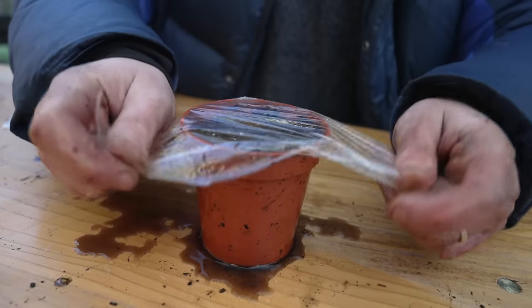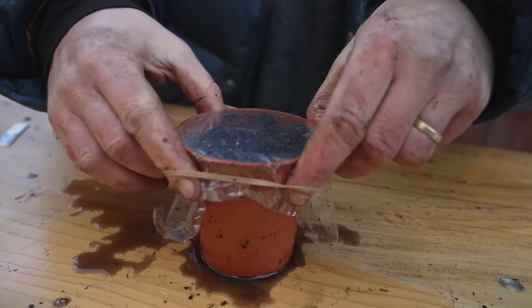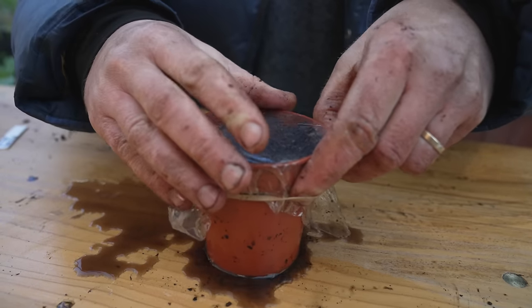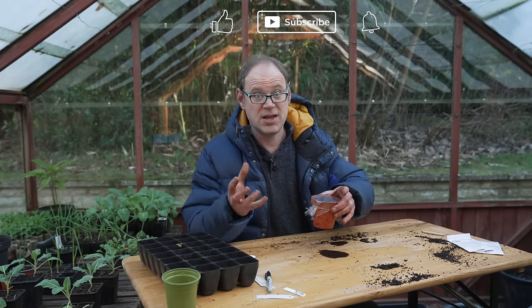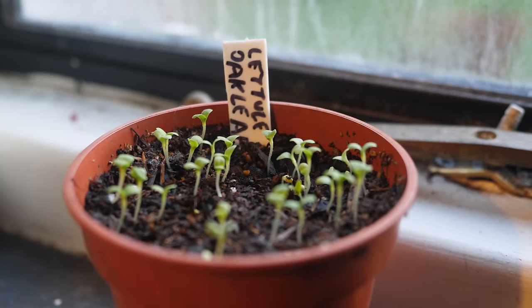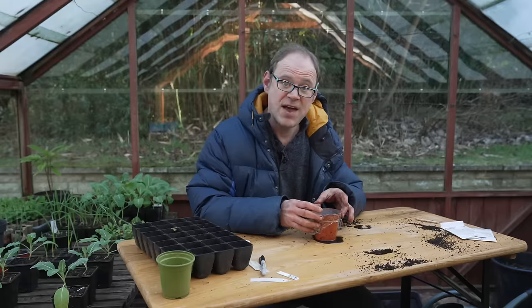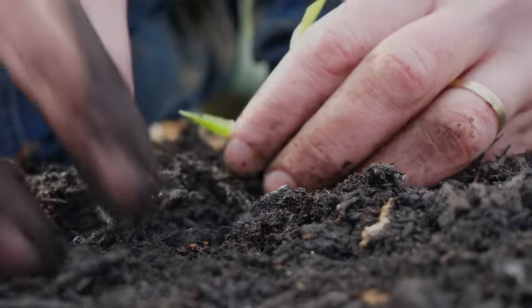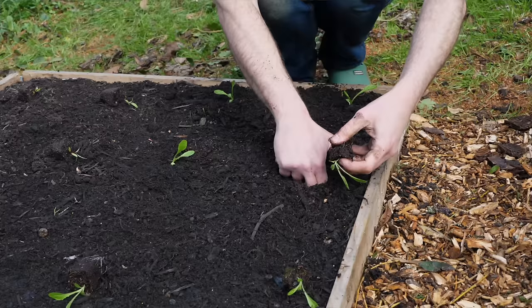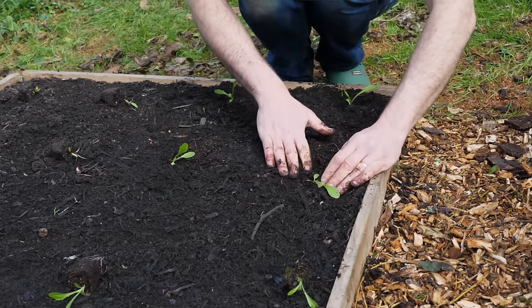Then just secure it over with a bit of clear film like that, or you could put it in a bag and then put it on the windowsill. This is going indoors to germinate in the warm on a windowsill where the light will also help those seeds to come along. Once they're up they can come back out here into the greenhouse or into a cold frame, grown on a bit, and then they'll go into their own little plug trays.